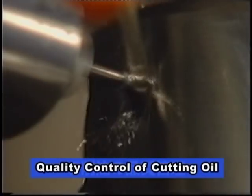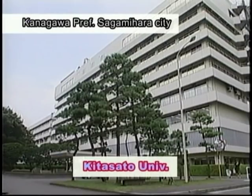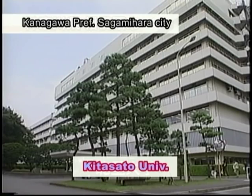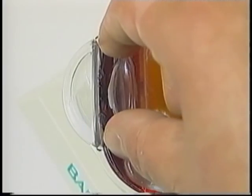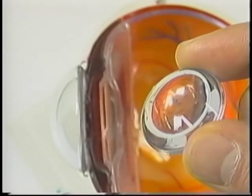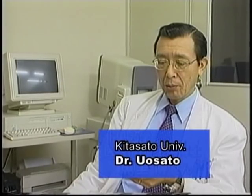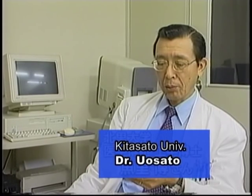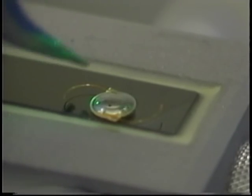For example, refractometers are used for quality control of industrial oil, blood serum, and medicines. In addition, recently at Kitasato University, Atago's refractometer is used for measuring the refractive index of artificial lenses, which act as real lenses for eyes. When performing cataract surgery, artificial plastic lenses are implanted. We have to calculate and then decide the strength of the lenses before the operation.